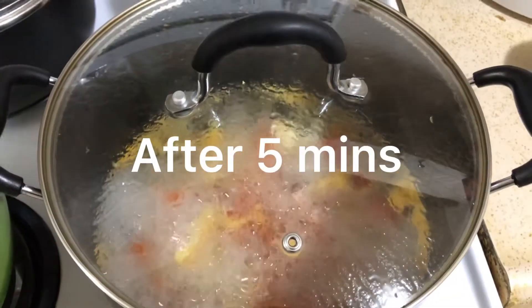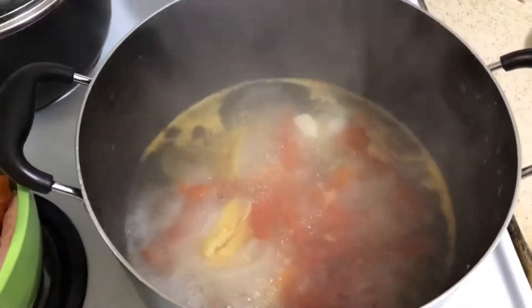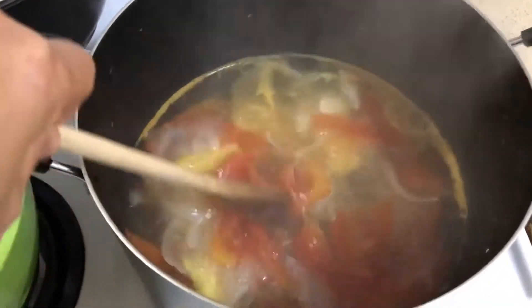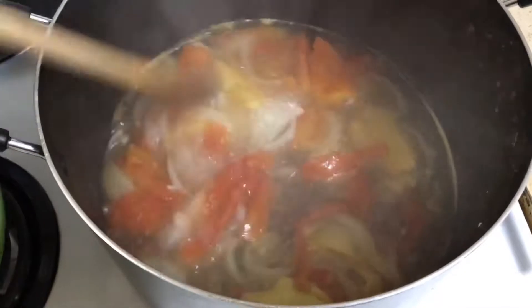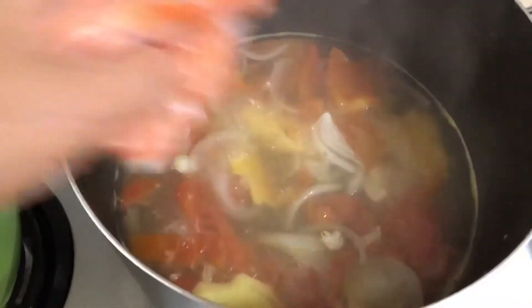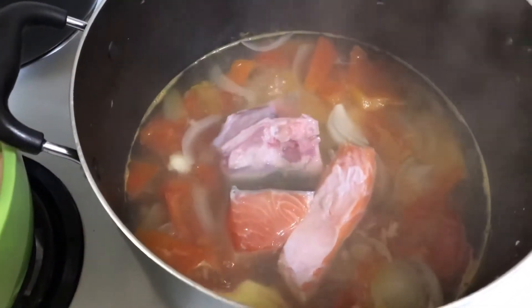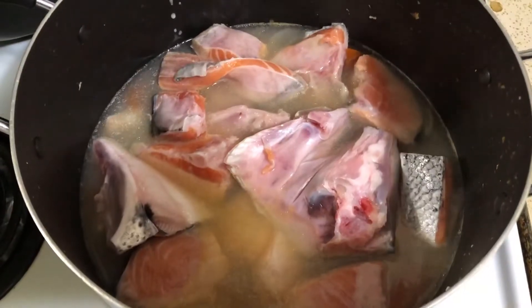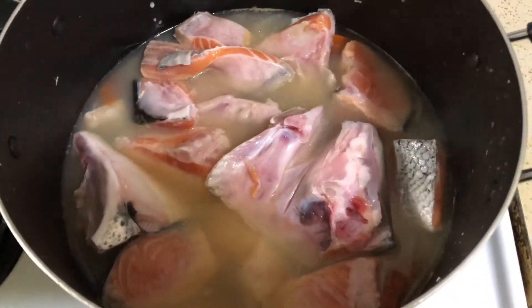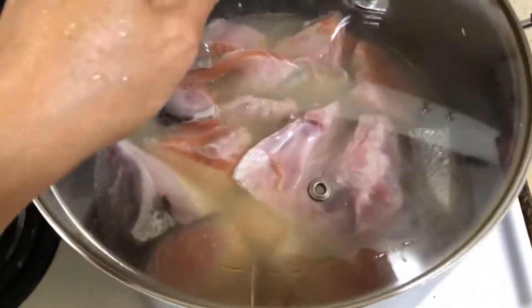Kapag luto na ang mga [ingredients], pwede na nating ilagay ang salmon. Takpan ulit natin at antayin nating kumuro. (When the ingredients are cooked, we can add the salmon. Let's cover it again and let it simmer.)